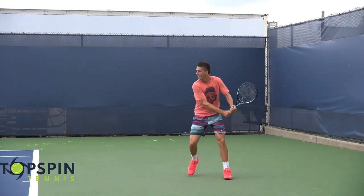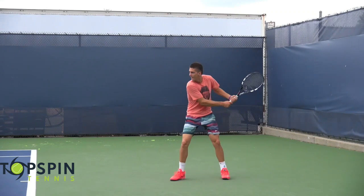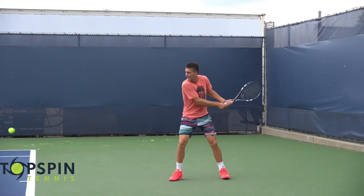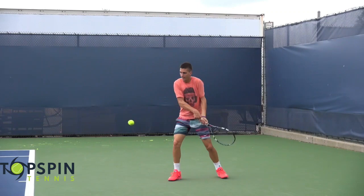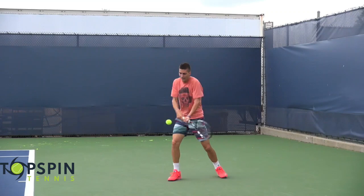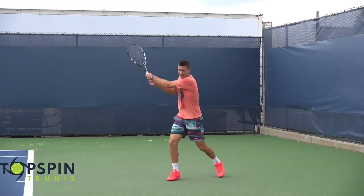Those are the three magic moves: keep that racket head to the outside of the hands; keep the racket head vertical on the take back so we can let Mother Nature do her work; and then adjust that hand position — left hand below, then left hand above. I hope that helps. Thanks so much for watching. Make sure you hit that like button, that subscribe button, that notification bell, and don't forget to leave a comment. Thanks for your support. Have a great day.